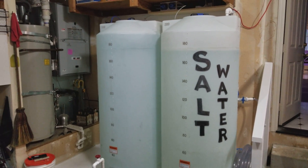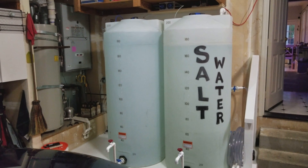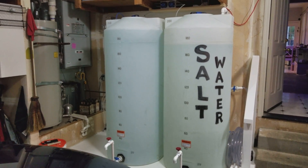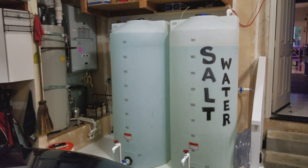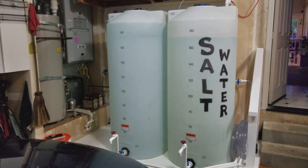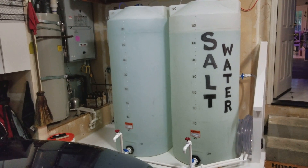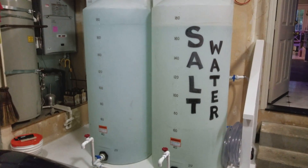Here are my pair of 200-gallon saltwater mixing station containers. I've got RO water in the left-hand side — that is zero TDS. I was finally able to get that down to zero with brand new membranes and a new DI canister. I'll show you where those are mounted up on the wall.